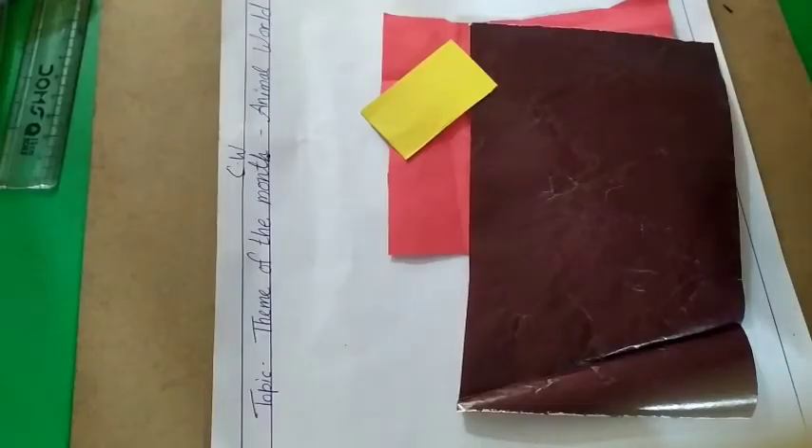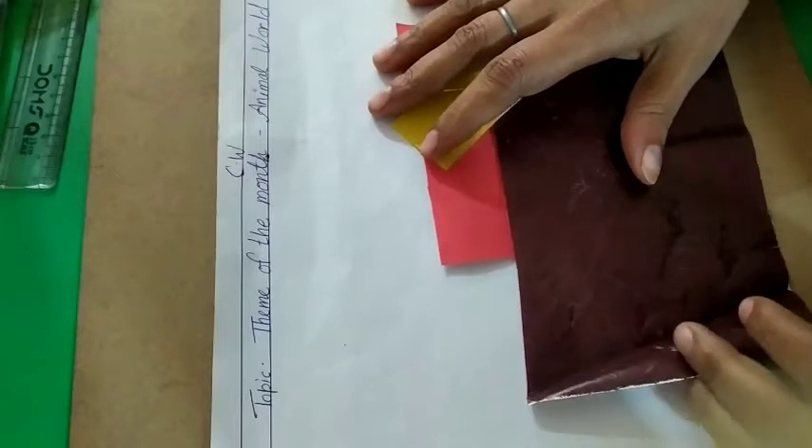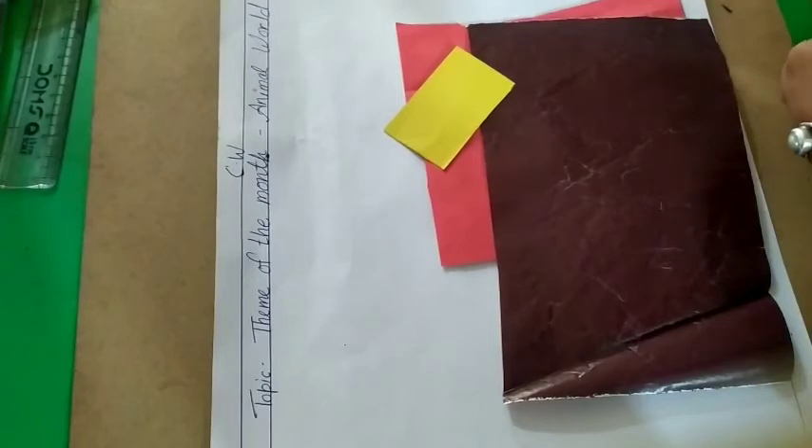Good morning and welcome to my art class! In today's class we are going to make an animal — actually it is a bird, because our theme of the month is animal work.